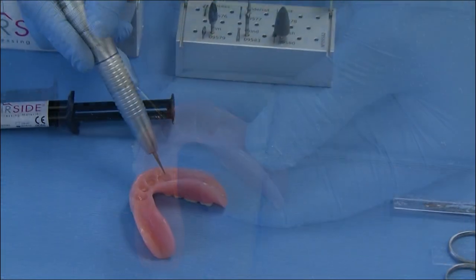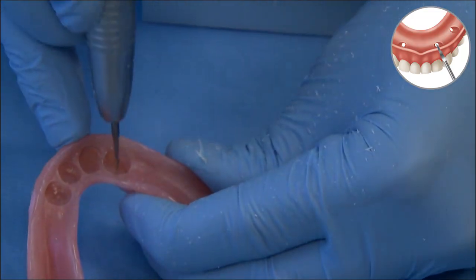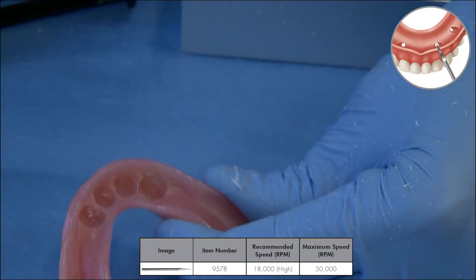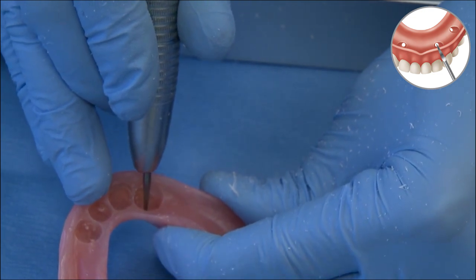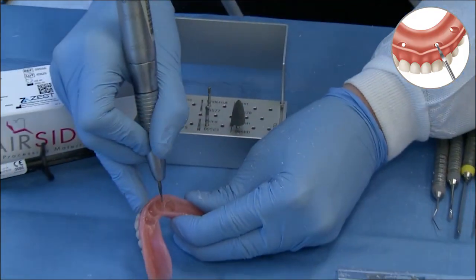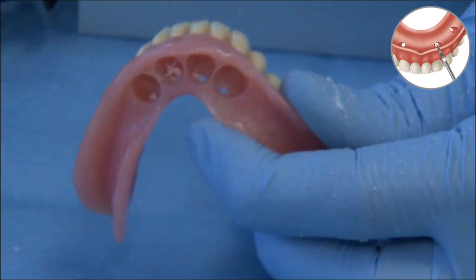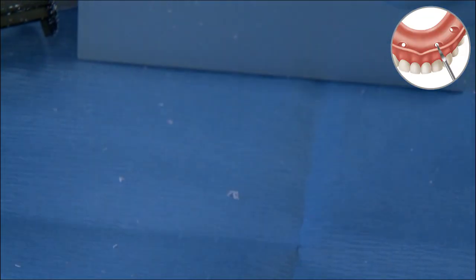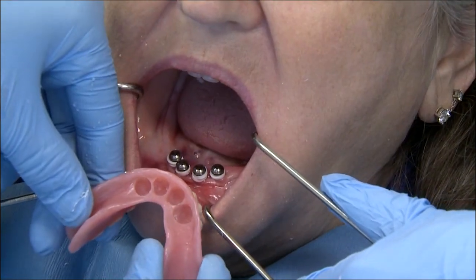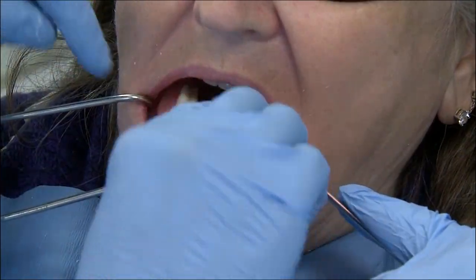Now that we're done using the undercut burr, we switch to the third burr — the vent hole burr. The vent hole burr is essentially a four-sided triangular-shaped instrument that very precisely and easily allows you to prepare a lingual or palatal vent hole. It's used at the junction of the superior surface of the recess hole and the palatal or lingual slope of the complete denture, inserting in and out, and sometimes you also run the burr from the intaglio surface direction. A lingual or palatal vent hole aids in chairside material coming out through that vent hole to minimize the amount of resin flash on the edentulous ridge.